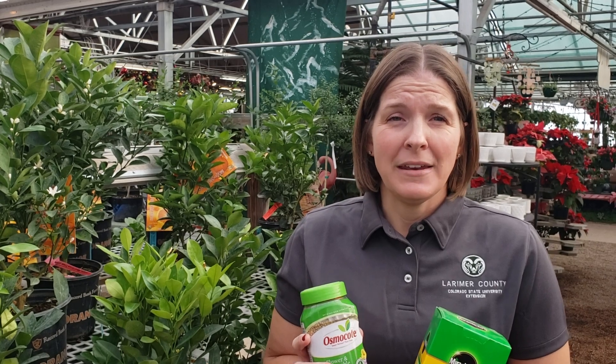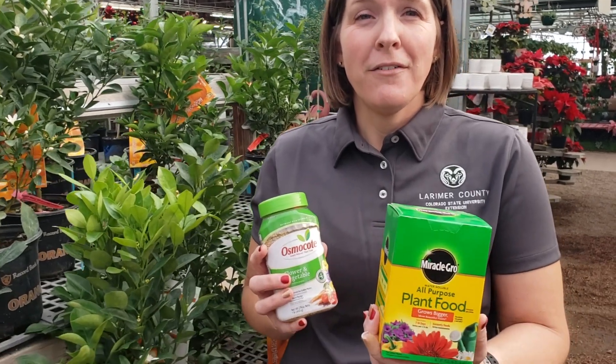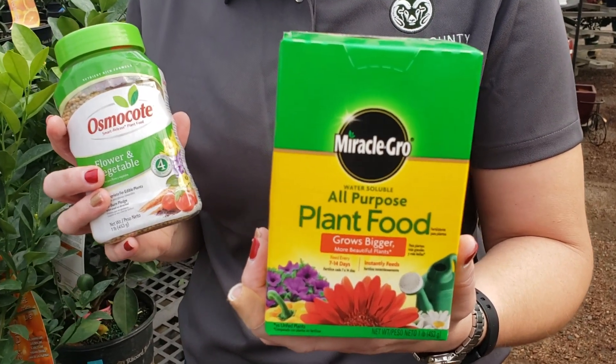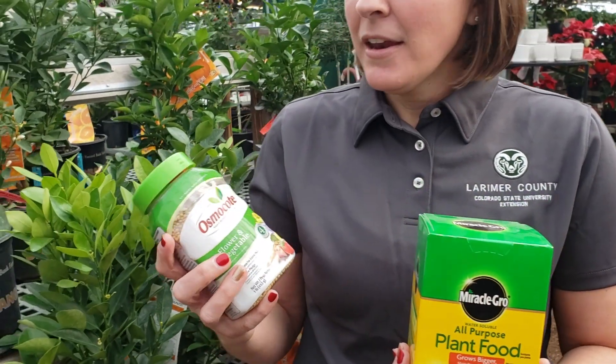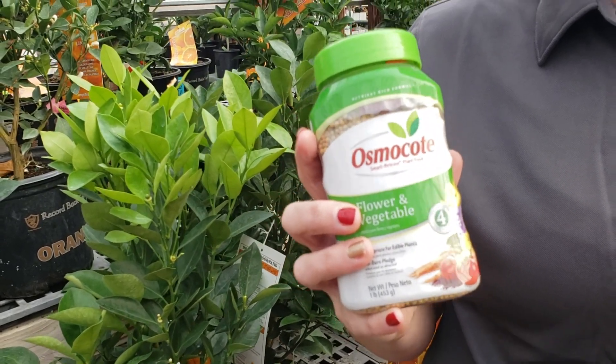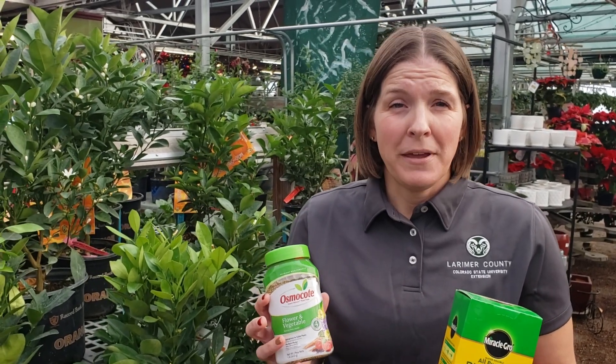So make sure you add fertilizer to your regular houseplant maintenance. It can be in the form of a powdered form that you add to your water — just follow the instructions on the label. It can also be a coated fertilizer that you work gently into the top of the media, and then every time you water, it's going to release some nutrients over a period of time.